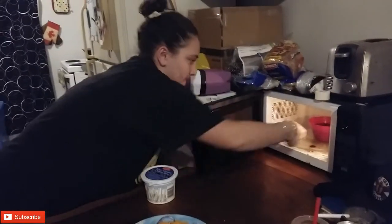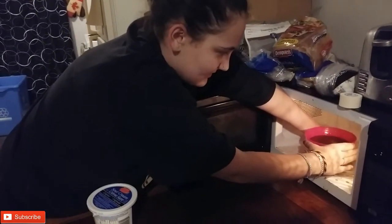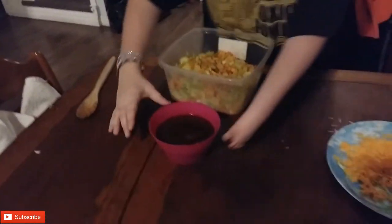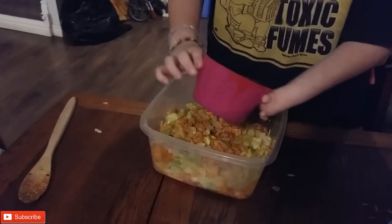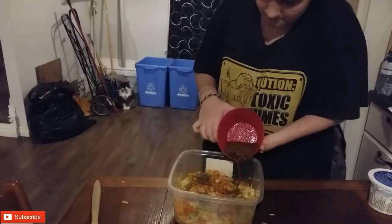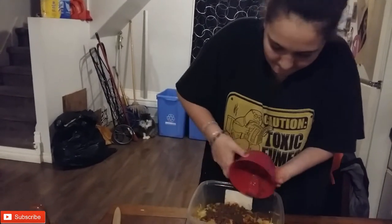Alright, meat's done. Be careful, it's hot. Want me to help? I got it. No, let me help you. I got it. It's slippery and hot. Mmm. Just dump it all over? Yeah, equally if you can. Mmm.